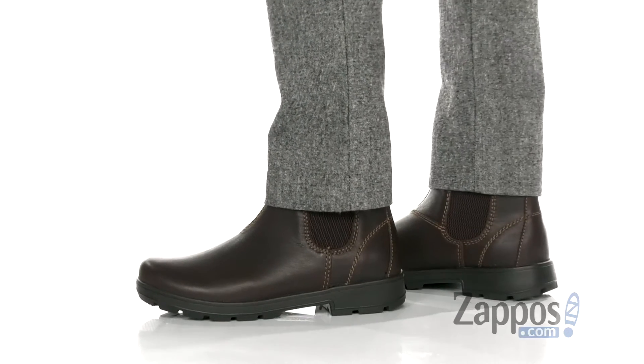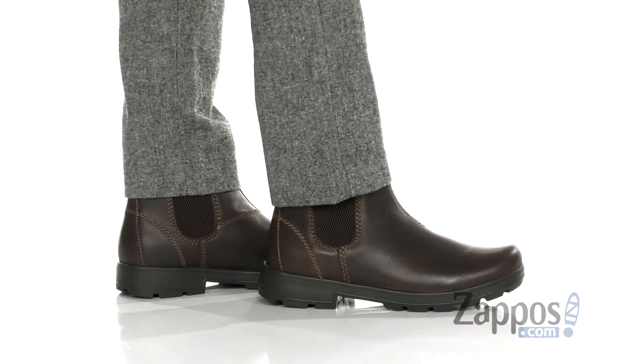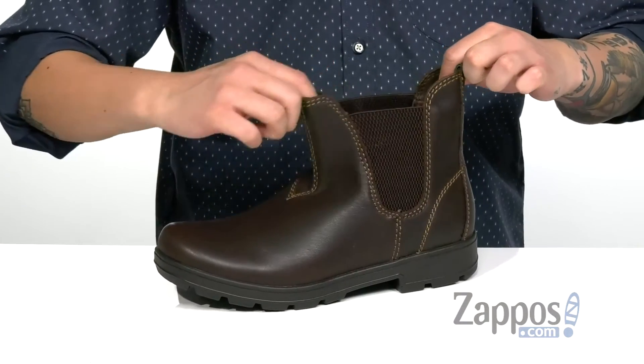This lightweight and comfortable Chelsea boot from Eastland features a very durable leather upper. A suede version is also available, so find the one that best suits your style.